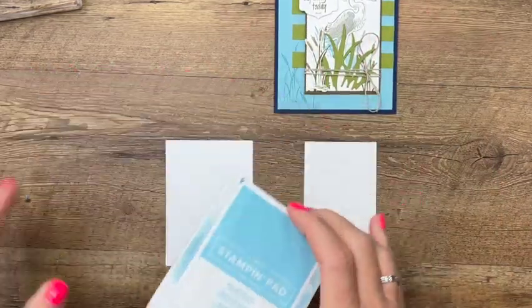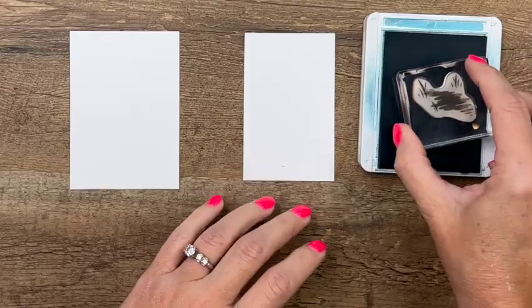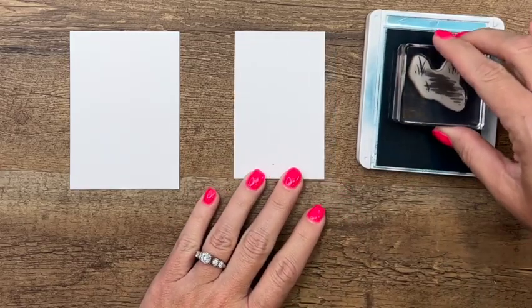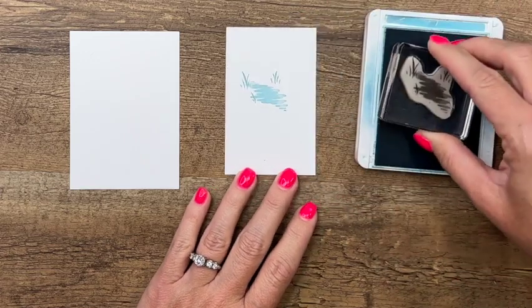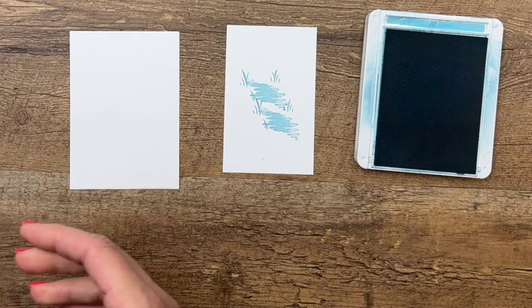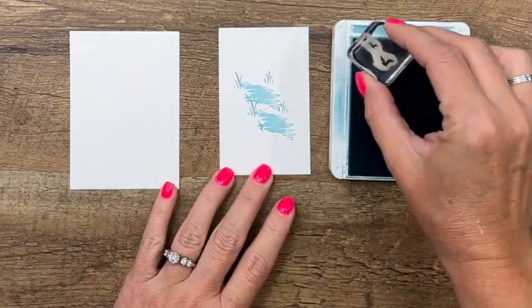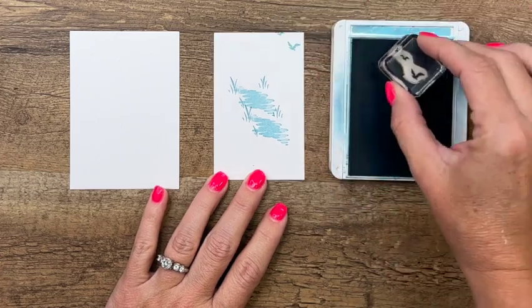I'm going to use Balmy Blue and add just this little kind of water feature. I'm going to stamp it twice, and then while we have the Balmy Blue, let's do some birds up here as well.